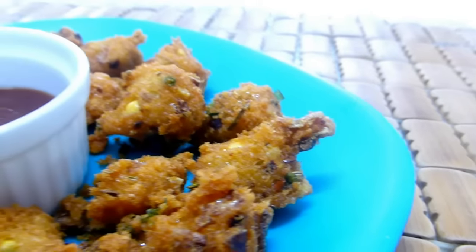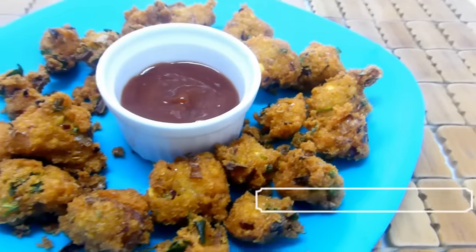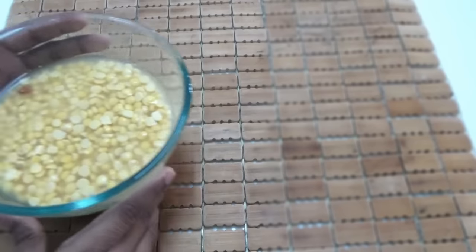Hey guys, welcome back to Deep's Kitchen. Today we are going to see popcorn vada, which is actually a fusion of Western and Indian appetizer — that is popcorn chicken and masala vada. But don't worry guys, this is a vegetarian recipe only. So let's get started.